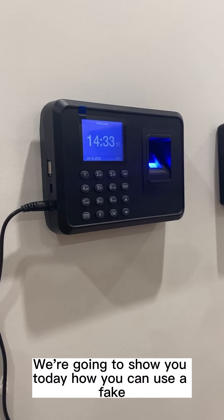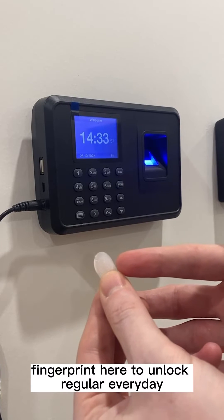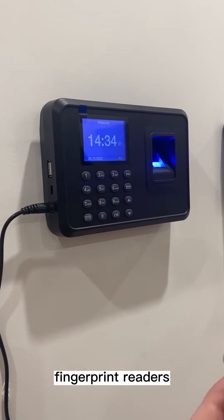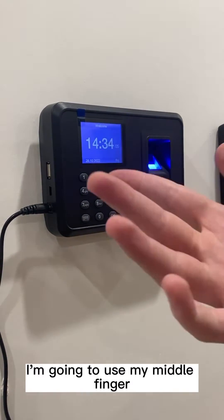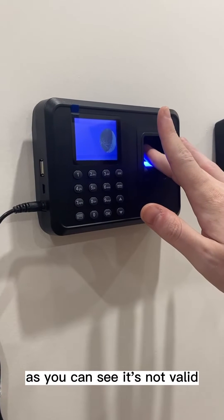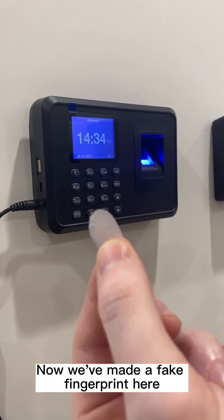Hi guys, we're going to show you today how you can use a fake fingerprint to unlock regular everyday fingerprint readers. This is my normal finger — I'm going to use my middle finger on this reader here. As you can see, it's not valid; it's asking me to try again.